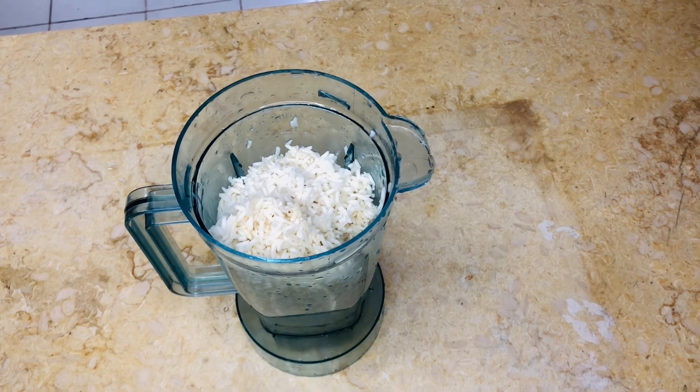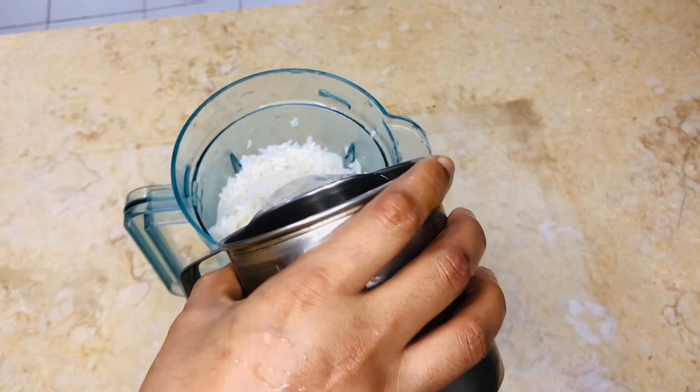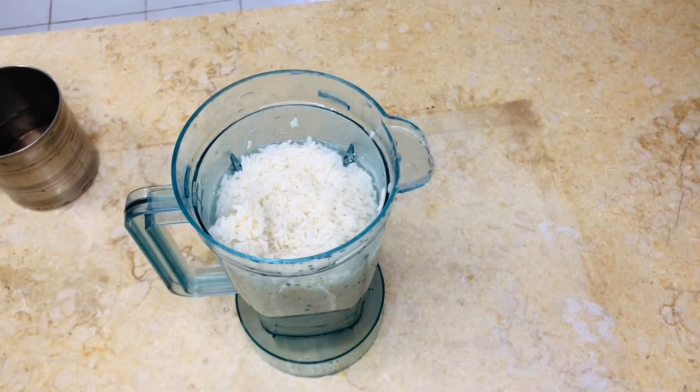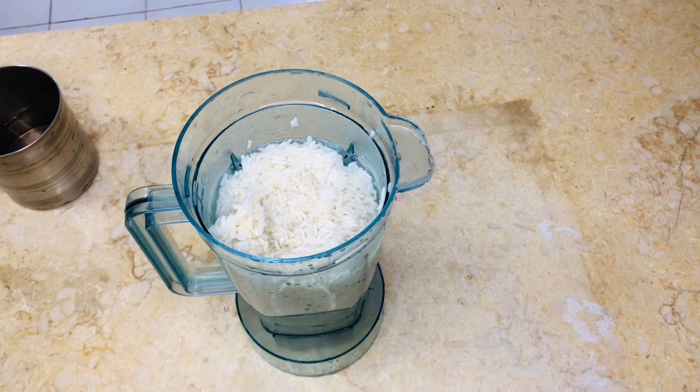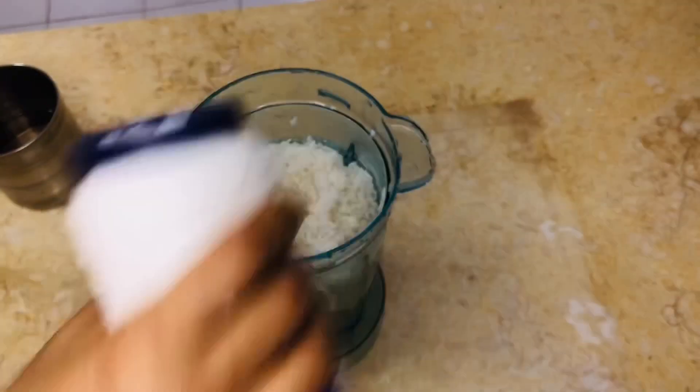We are going to mix the garlic in the grinder. We are going to mix it all in the garlic. We are going to make a perfect garlic.